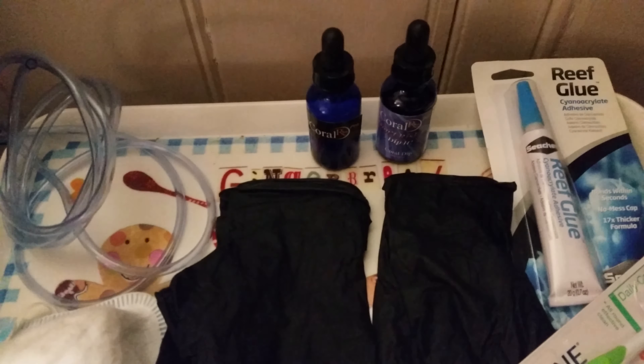Once they're all done I'll place some of them on the sand bed and the rest of them will go on rocks.